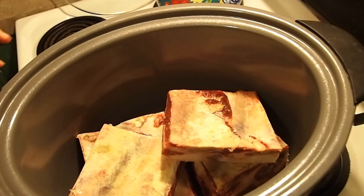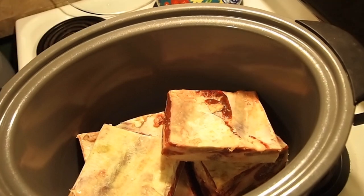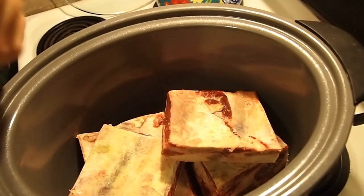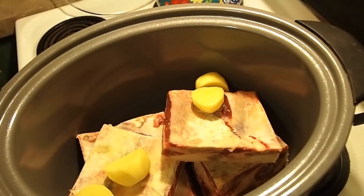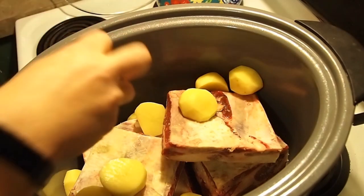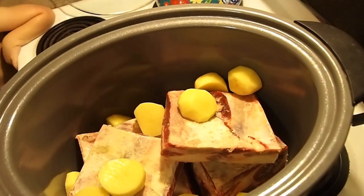All I have down here are two packs of my short ribs that I had from my cow, and then I'm going to add in my potatoes. They were just small potatoes — just getting them in there. You can add as much or as little as you want; this is just the amount I had sitting on my counter. And then I have almost a full bag of baby carrots.